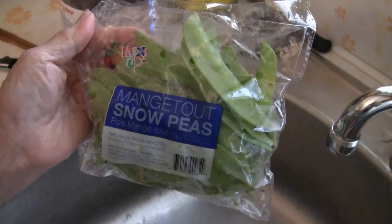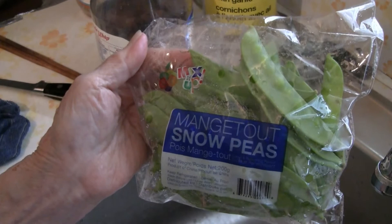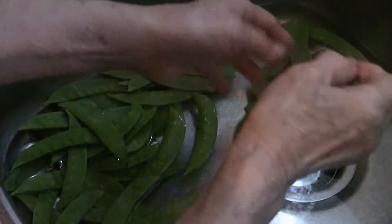Get a bag of snow peas — about 200 grams, roughly a cup and a half or so. Wash the snow peas first, then take off the ends.